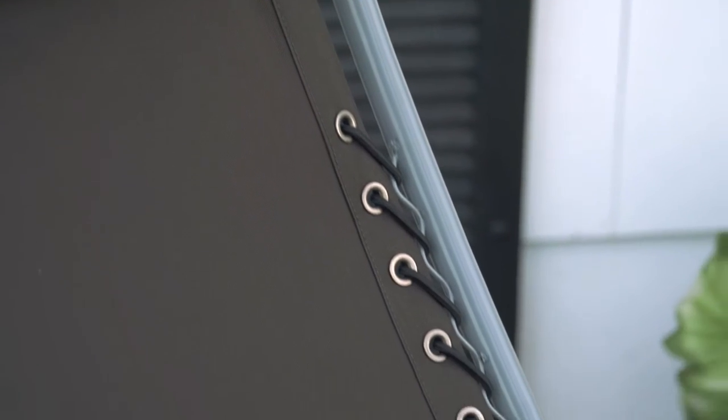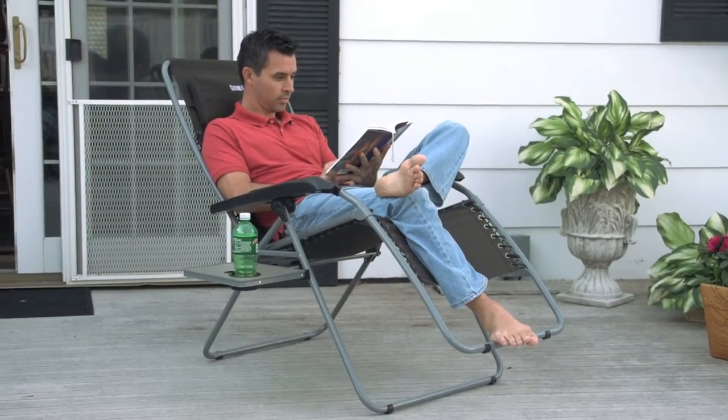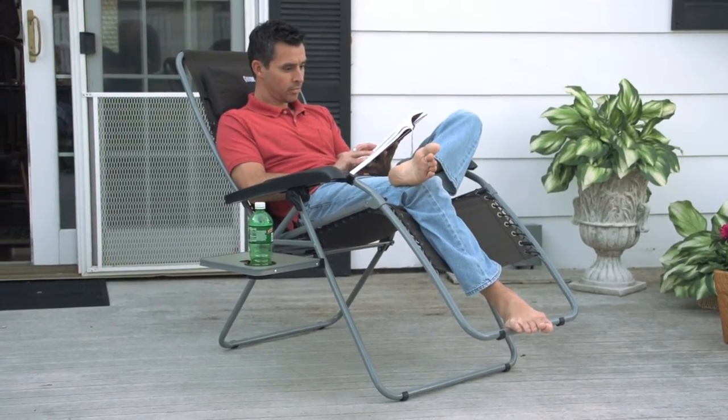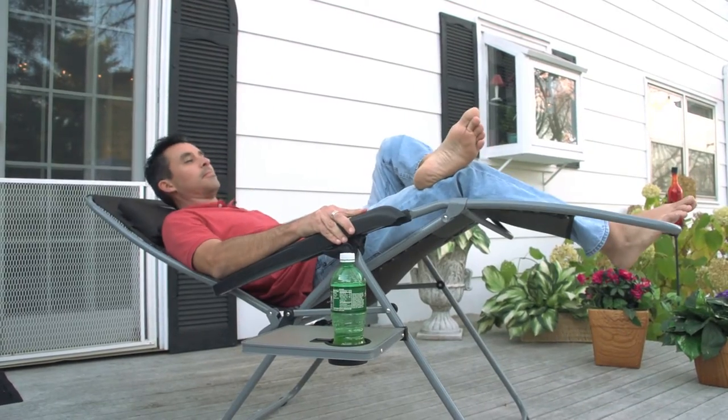Smart suspension elevates your legs, reduces back pressure, and eliminates felt weight for oh so comfortable carefree bliss. Slide out Side Table with Cup Holder keeps your drink secure and ready for a sip in any position.